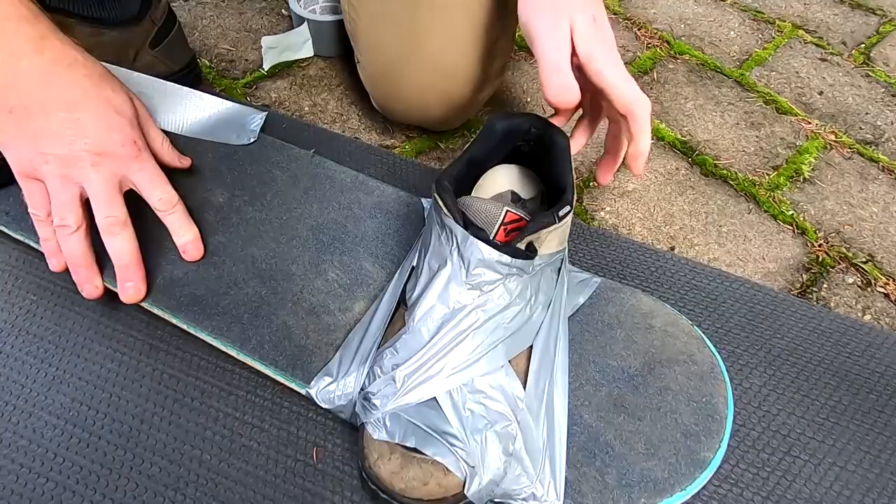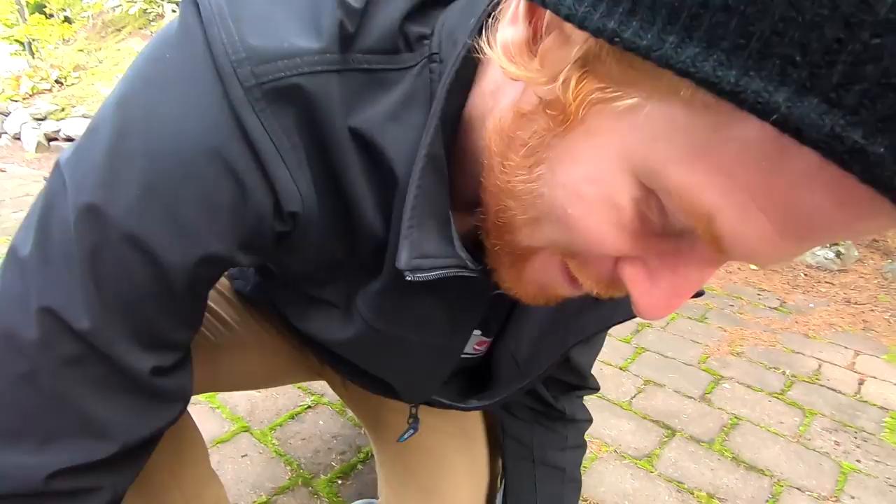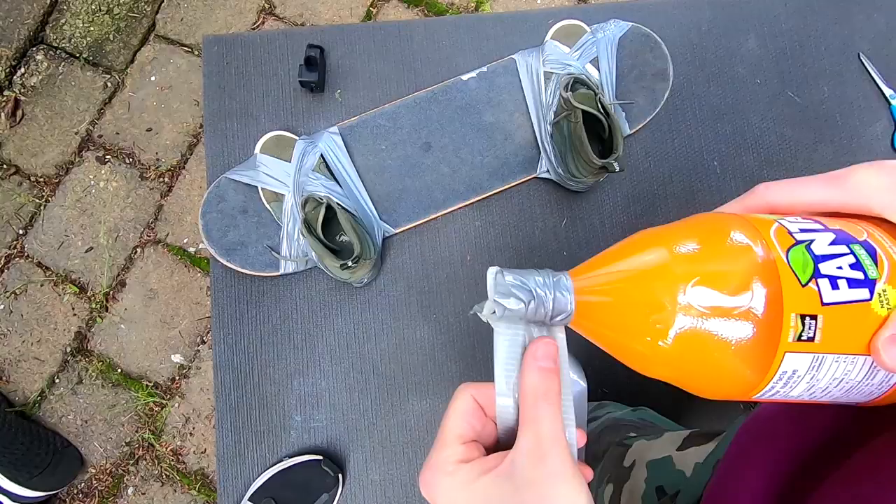The good thing about duct tape is you just keep throwing tape on there. Maybe a tiny bit of... that looks solid. Heel movement — or a tiny wobble.